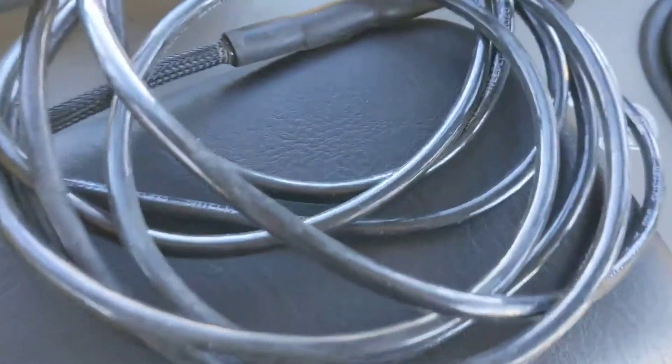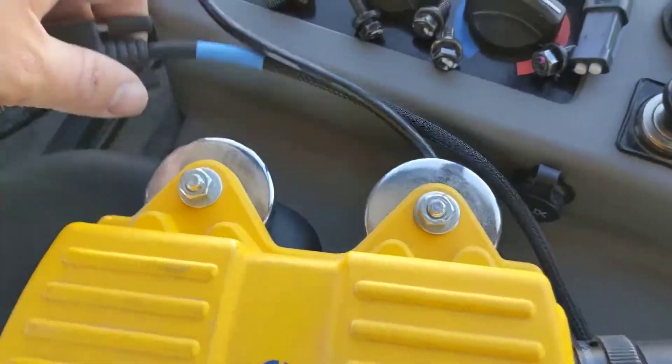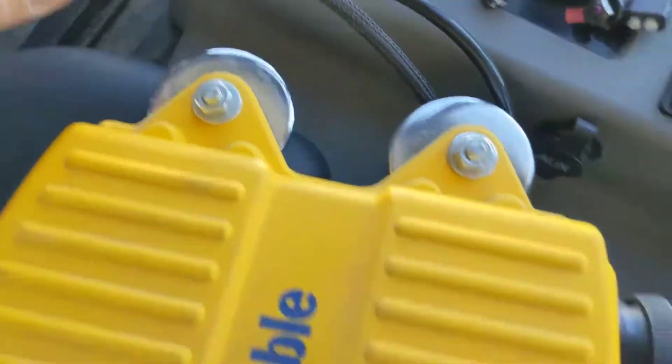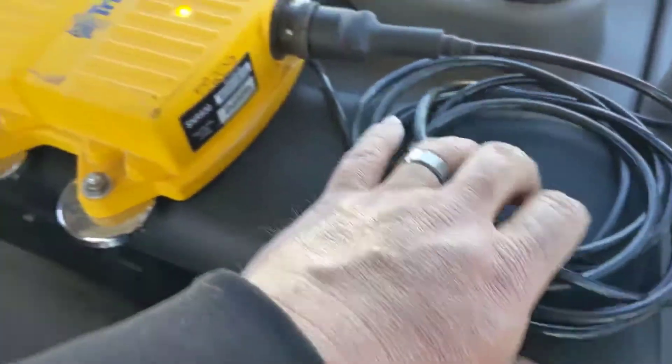This cable is what we use to install these. It's available from Western States — Brett Dawson is a good contact. The part number is 70406D. You can get that right off Western States. Pick up a couple of them for your machines.